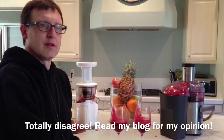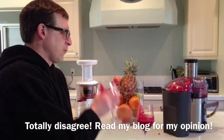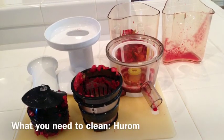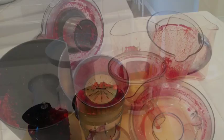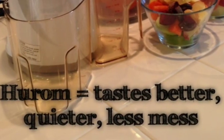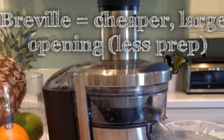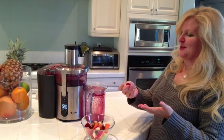Same ingredients, same volume. Taste test — it's a tie. Very good. Oh my god, it was like spinning things out. Can I hit them off? Oh my god. Thank you.